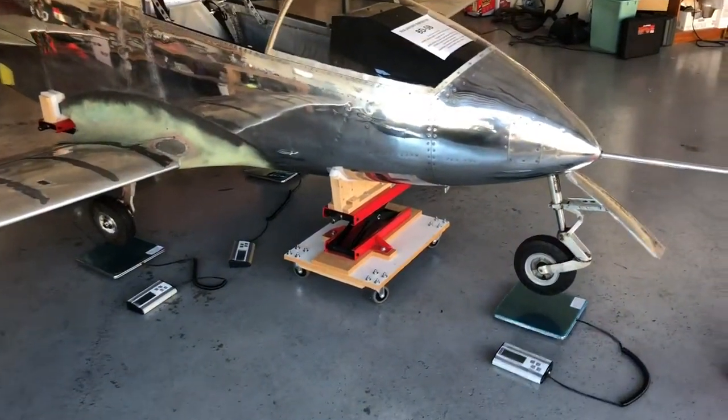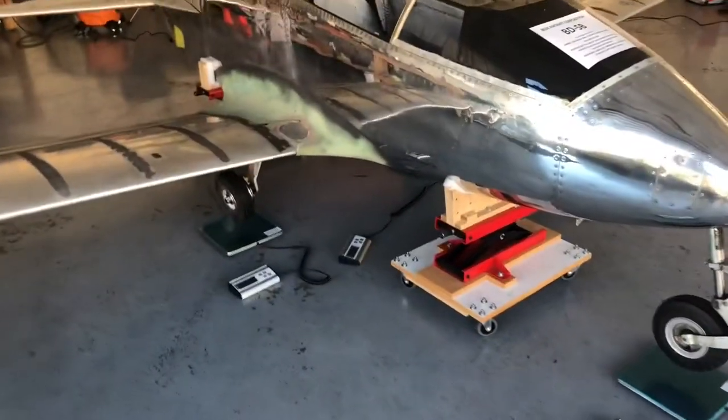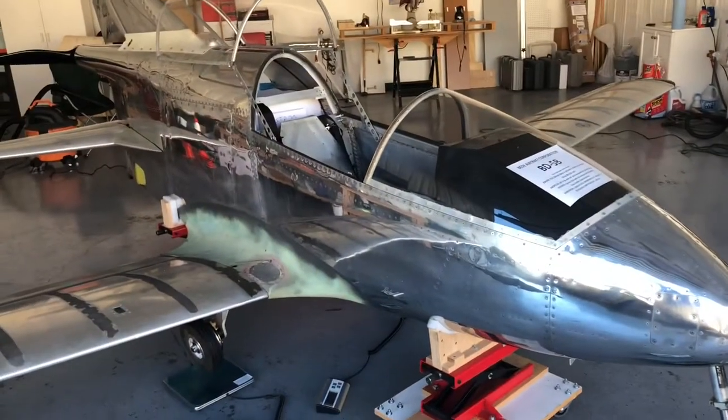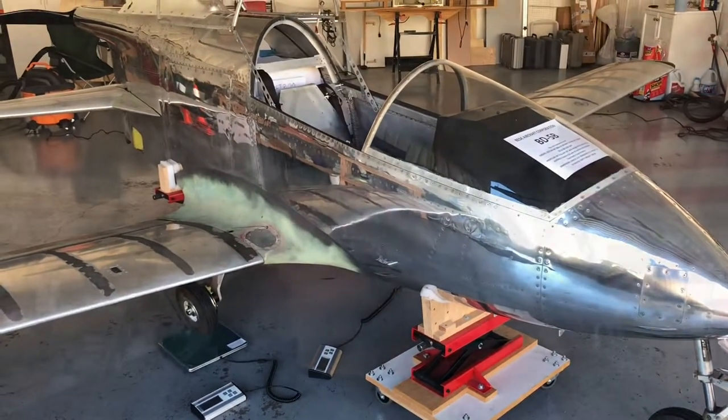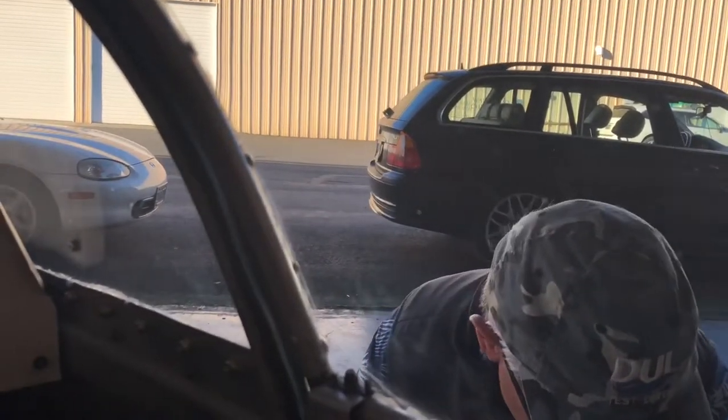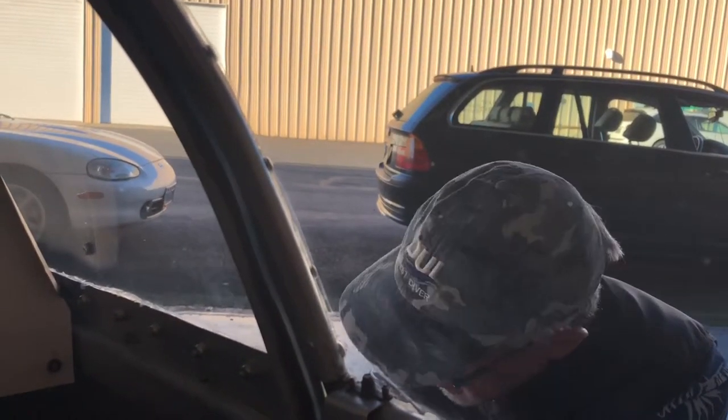I have the scales set up and ready. I weighed myself with today's attire — 199.4 pounds — so I can put that into the calculations and see where we come out. I'm sitting in the plane now. Galen is turning the scales on, then he'll lower it down and I'll pull the canopy forward for a proper weight. He's lowering the nose — they just dropped the tail — and I can feel that.